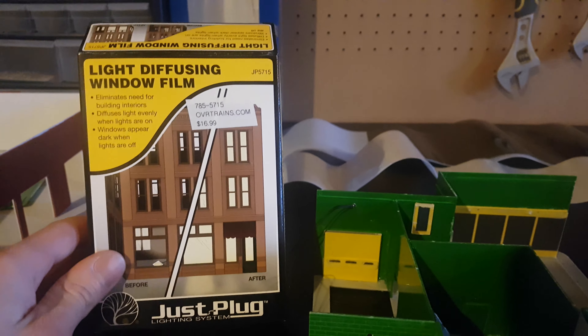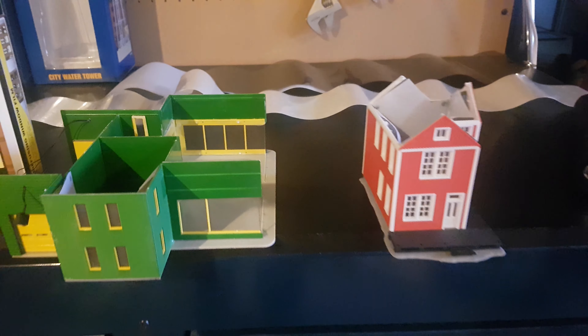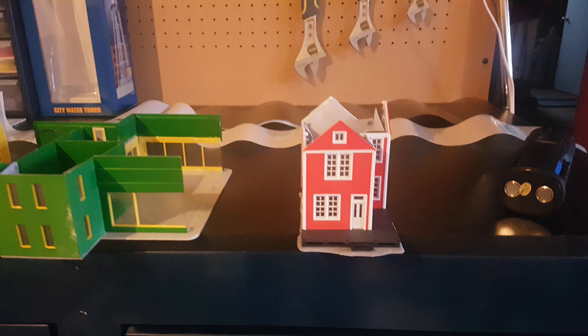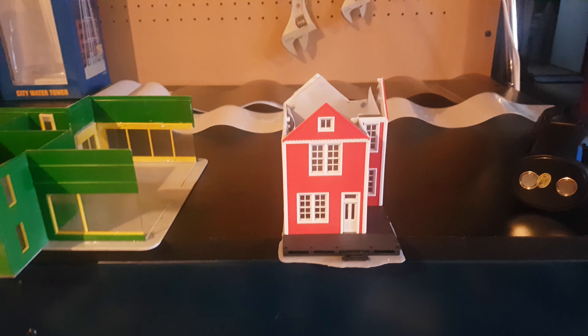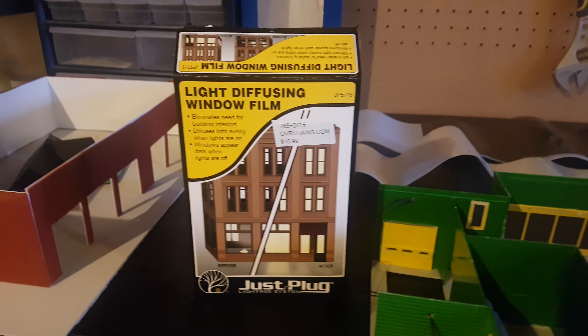I ordered this from Otter Valley because I knew I had at least two to three buildings that I really wanted to do an interior for, but when it really came down to it, it was just way too hard. I've seen people use this before, I've watched videos, so I'll give it a try.